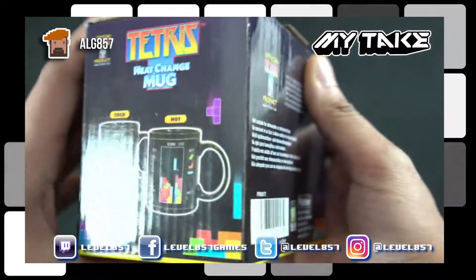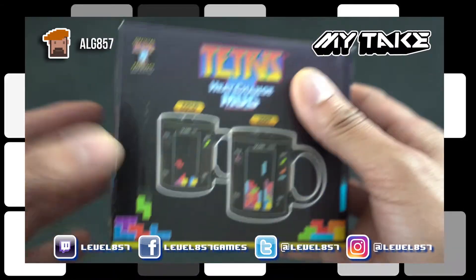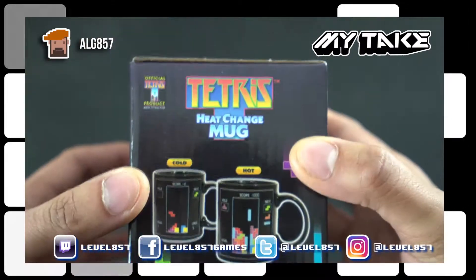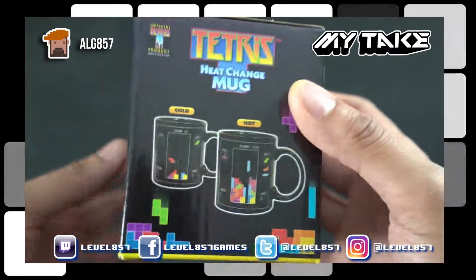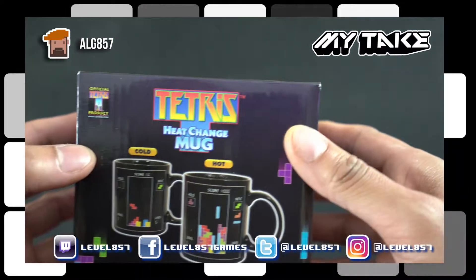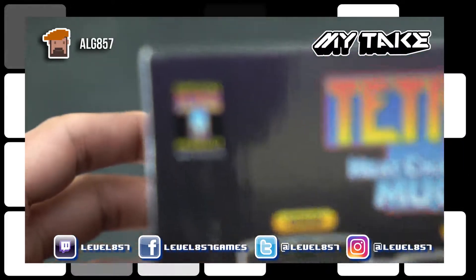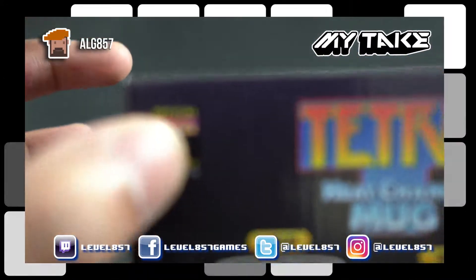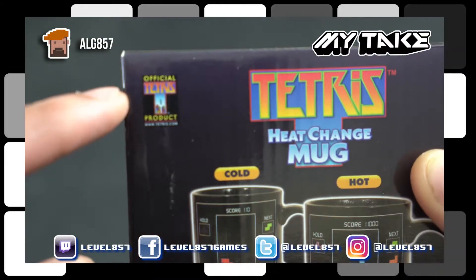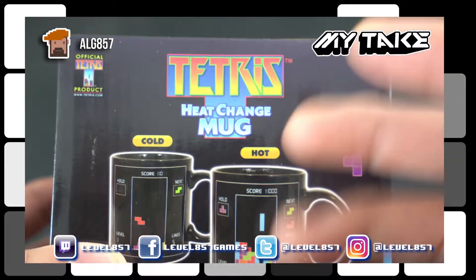We're not actually affiliated with this company — I purchased this myself, just wanted full disclosure. I'm looking at each side of this package here and it's actually pretty well printed. If you look in the corner here, it says it's the official Tetris product, and as you can see it's a heat change mug.